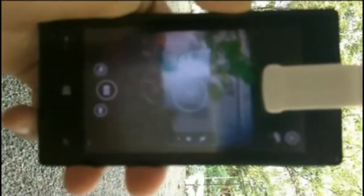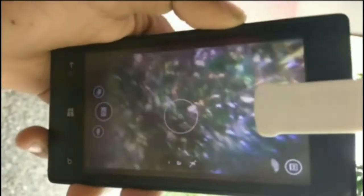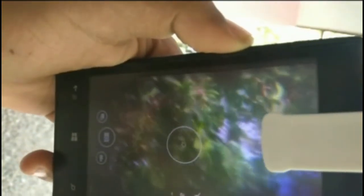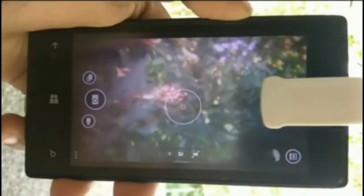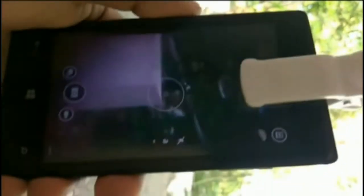It has very poor picture quality. While trying to take a photo, it is very shaky. You can see darkness through the corners. As I expected, this thing didn't worth the money.